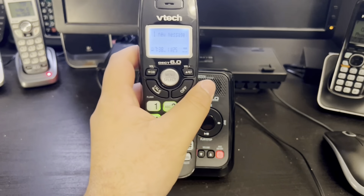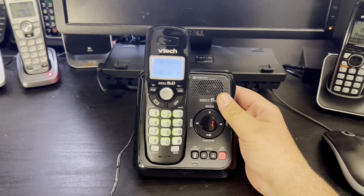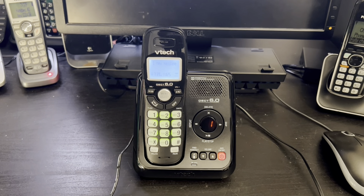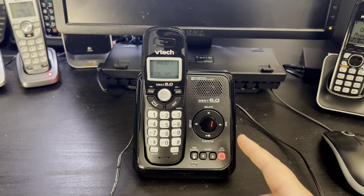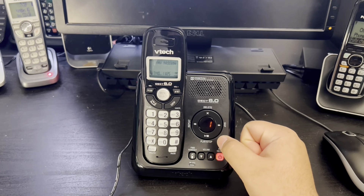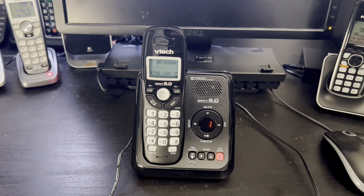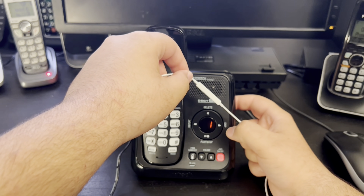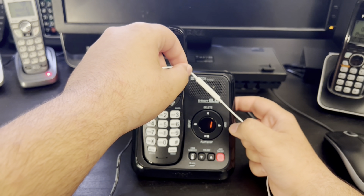Let's play the messages on this phone. 'You have one new message, Saturday 7:36 PM.' The quality was great. Let's see if it can handle recording the jazz ringer from the AT&T E5960OC. The jazz ringer is recorded. Now let's listen to it — 'You have one new message and one old message, Saturday 7:39 PM.'